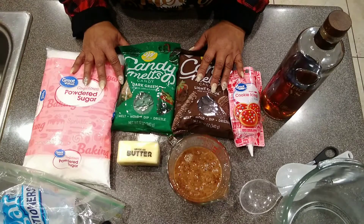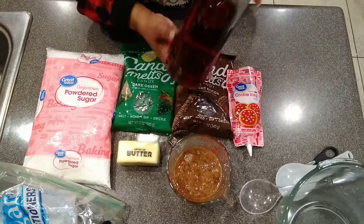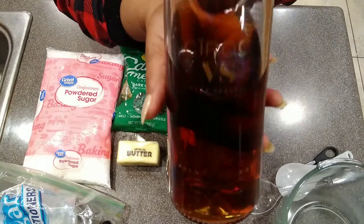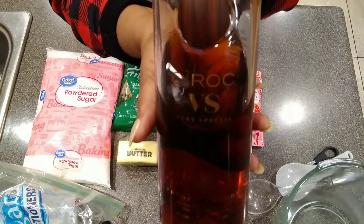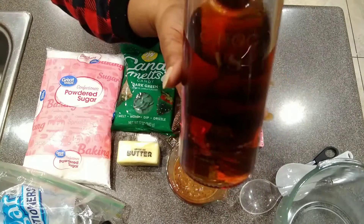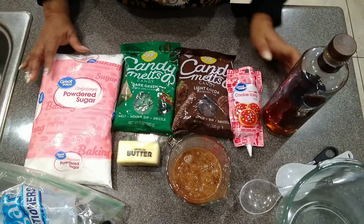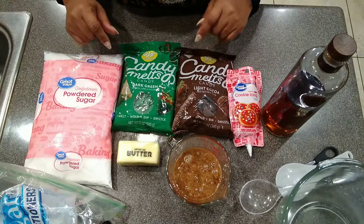I'm making brandy balls with French brandy from Ciroc — this is Ciroc's French brandy. I'm going to tell you all the ingredients, so let's first start with that.